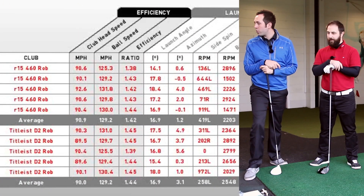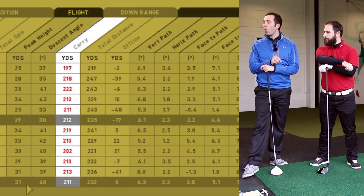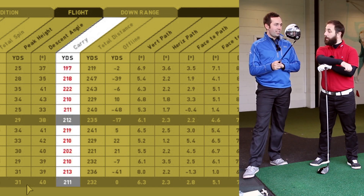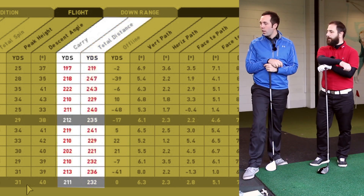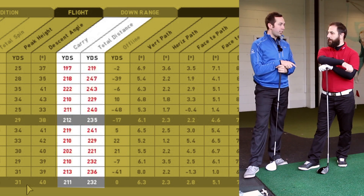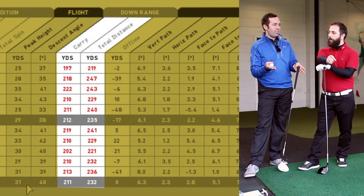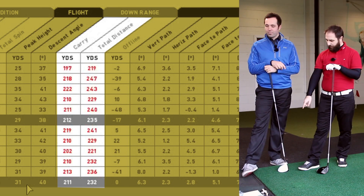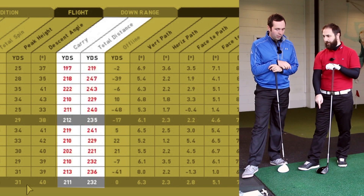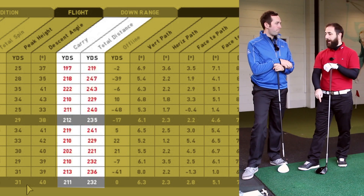Numbers are up on screen. On carry distance there is just a one-yard swing — and that one yard goes to the TaylorMade. The TaylorMade R15 carried 212 yards with 235 total, where the Titleist 915 D2 was 211 carry for 232 total. There's really no meaningful difference; hit off the button the 915 might have gone further.